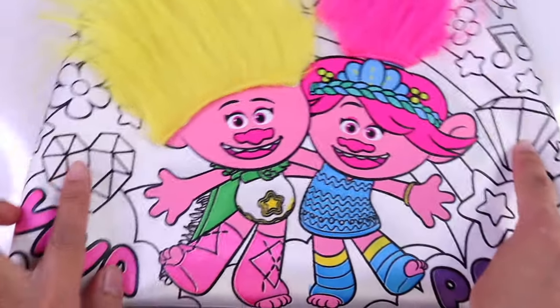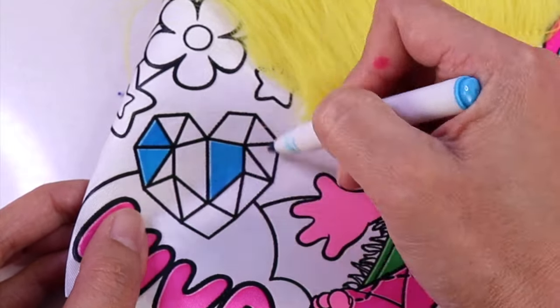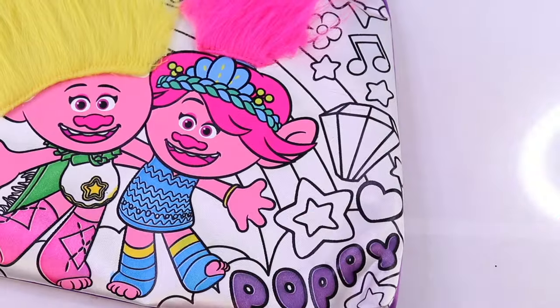I see some gems! We're gonna color this one blue. Or maybe we'll mix it up with different colors — blue and how about this diamond?